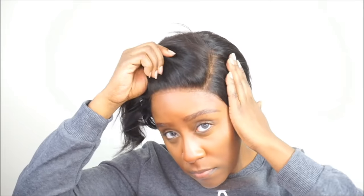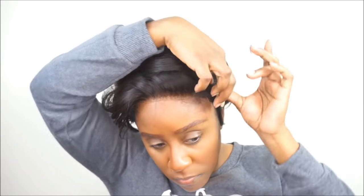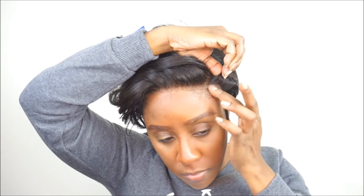I also made this wig unit on a mesh cap with adjustable straps, and I did install an elastic band just because I really do not like wig caps with adjustable straps — I really like a dome cap — but I felt like installing the elastic band would allow the wig to lay down even flatter.